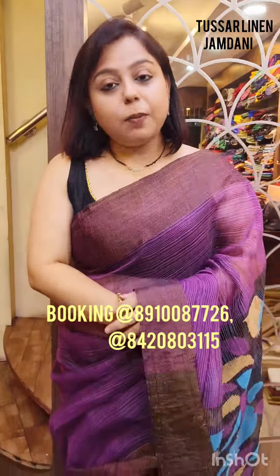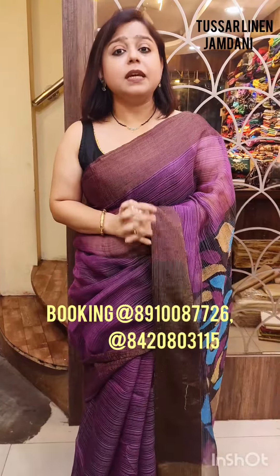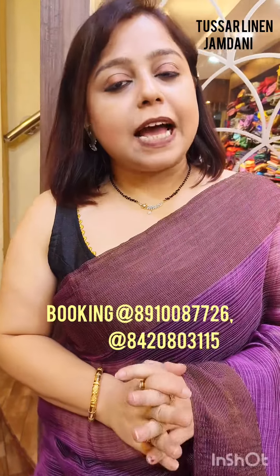With this particular saree I end this small and sweet video, which is on tasar linen. I hope you guys have enjoyed this video. This video is all about flaunting these beautiful creations from Pratibha Collections. As you know, Pratibha Collections have always been something experimental, and all these are exclusively woven with love. For bookings, please don't forget to take screenshots and send them to the booking numbers given on the screen below — the booking numbers are WhatsApp as well as call numbers. Take care, and goodbye.